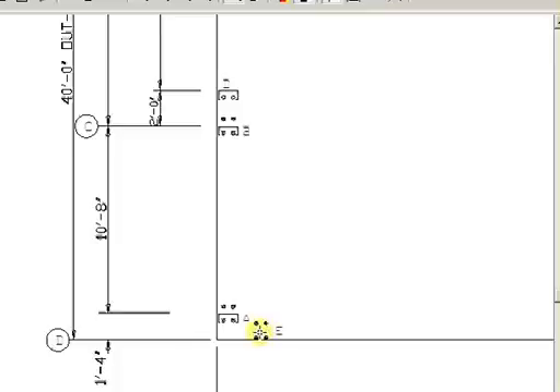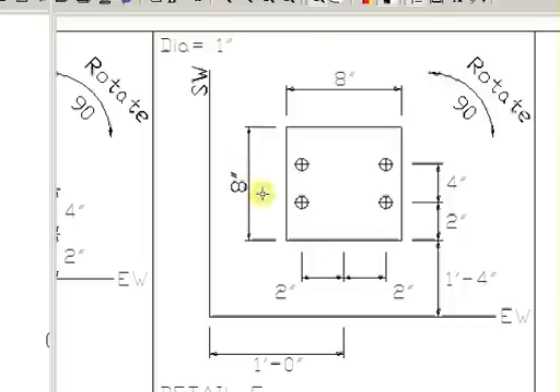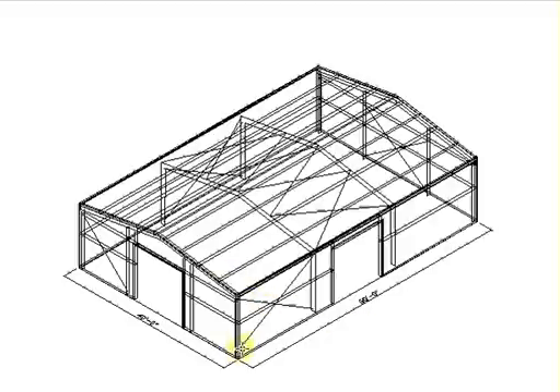Let's go to the E pattern on the anchor bolt details. Pattern E looks a little funny because it doesn't have the steel profile in there. Going back to your 3D, that's because this cable right here anchors to that base plate as opposed to anchoring into the steel column. It's real important that the base plate be set in the right place so that the cable planes out correctly when your building is done.